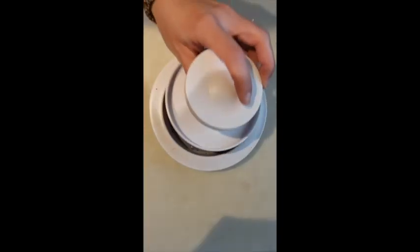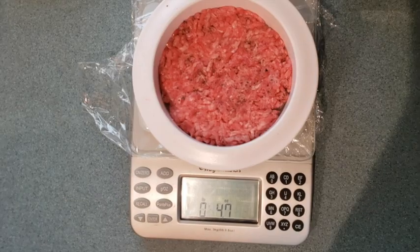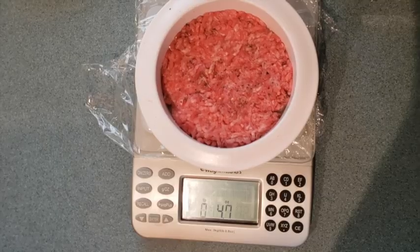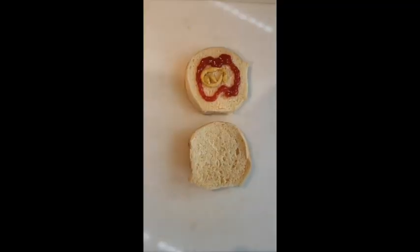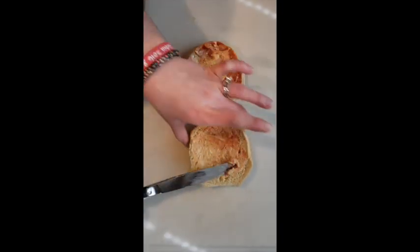Use the burger shaper to make the burger nice and round. Use a digital scale to weigh the meat — the shaper is 2.7 ounces and the meat is 2 ounces. Add ketchup, mustard, and mayonnaise and spread around to make burger sauce.